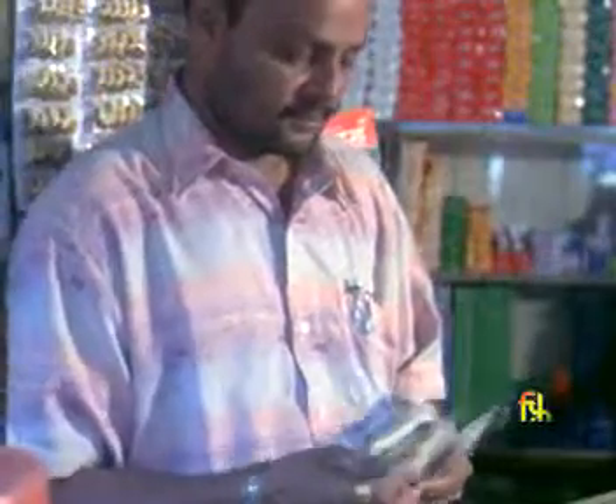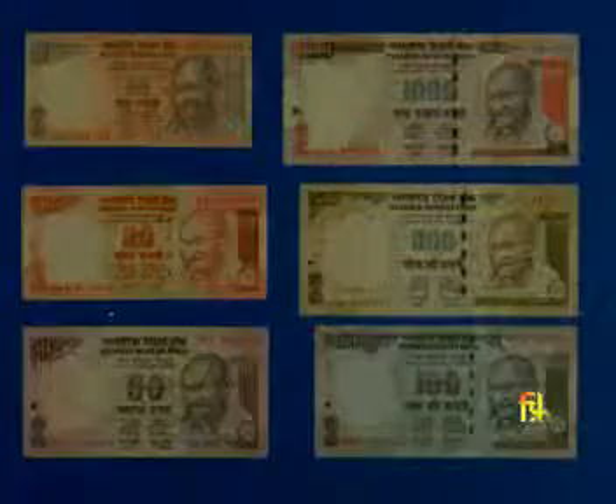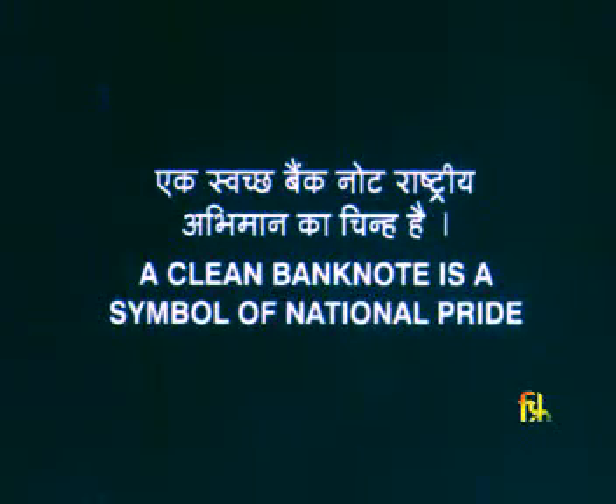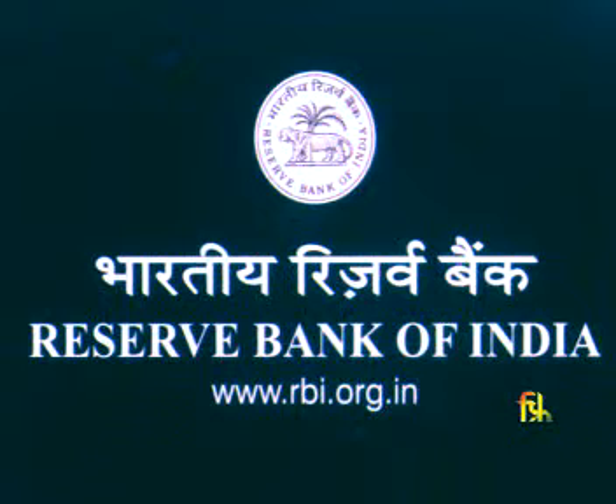Count and check the banknotes while accepting them. A clean banknote is a symbol of national pride — help us preserve it. For more information on banknotes, please visit www.rbi.org.in.